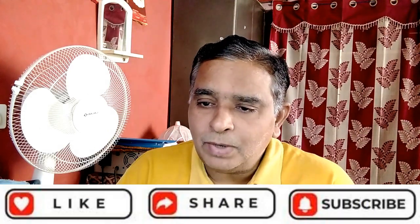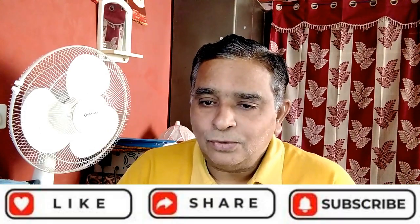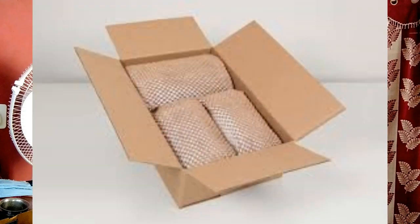Which GSM is best for bubble wrap? The quality paper should be 30 GSM. Is bubble wrap made of PVC? The plastic used to make bubble wrap is a low density polyethylene resin — not PVC.